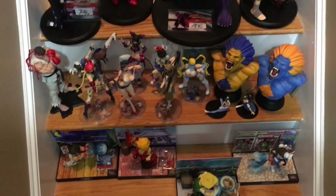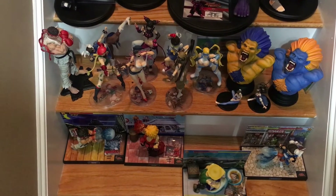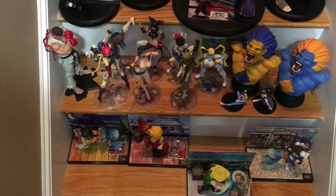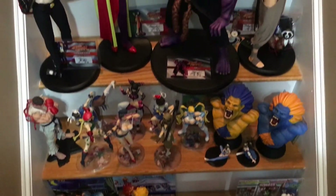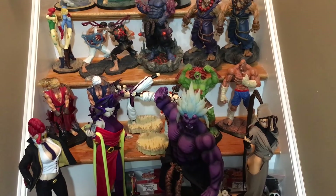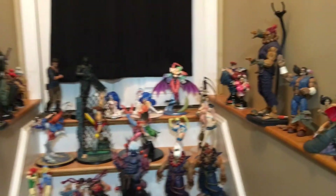Alright guys, hope you enjoyed. At the bottom there we've got the big boy toys — the NECA Contender Challenger series: Ryu, Ken, Guile, and Chun-Li. I can't wait for the Akuma one to come out — that one looks amazing. I didn't buy a Blanka or a Dhalsim, I just don't have room for all of them. So I'll definitely be getting the Akuma one, of course. Alright guys, have a good night.